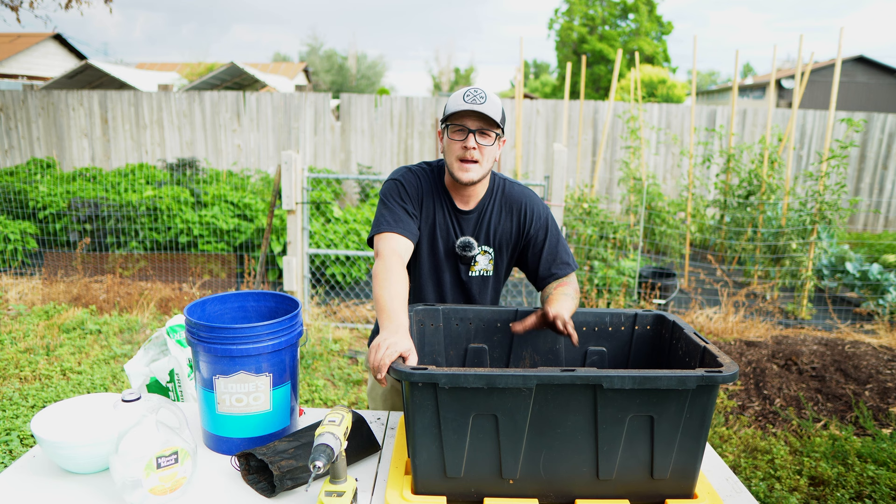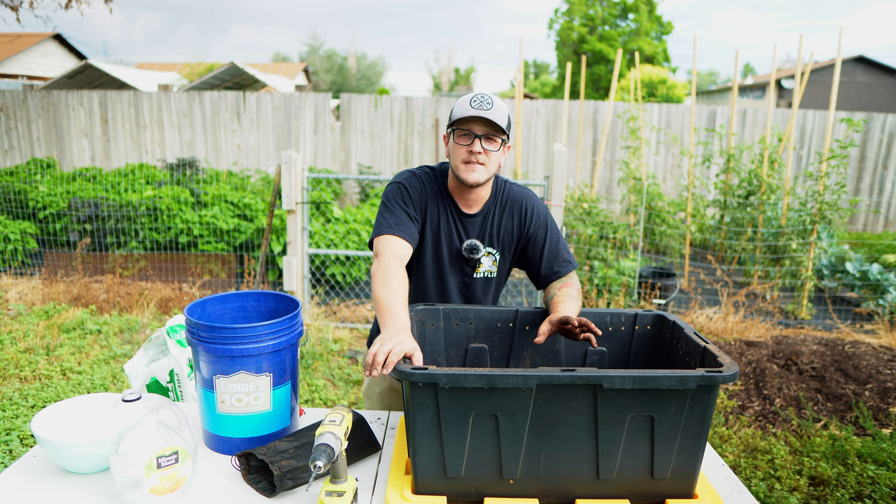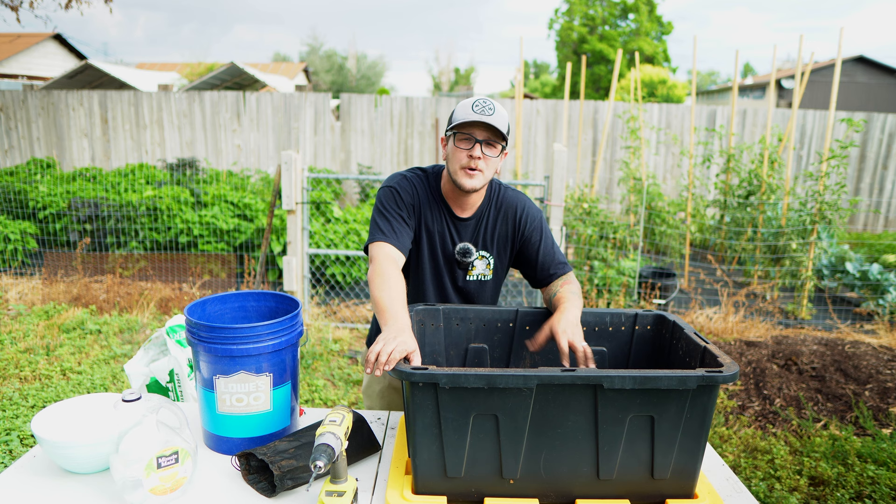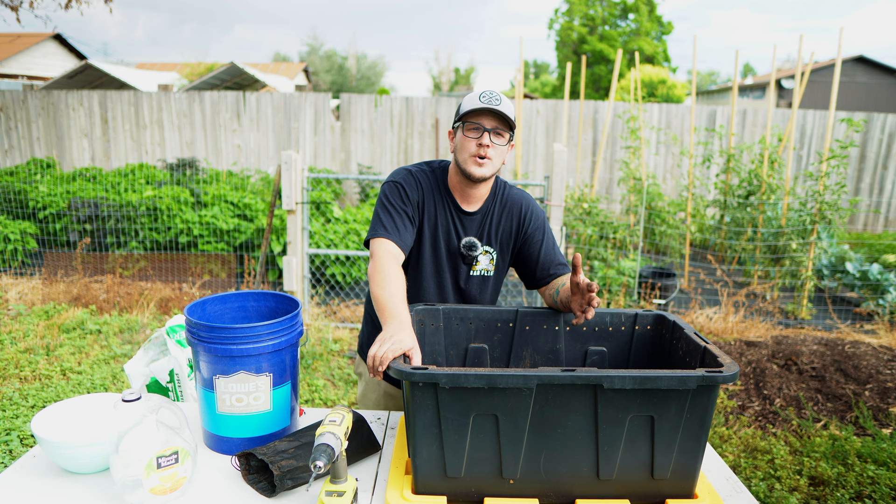I'm going to go let these guys rest inside. Once they're inside, I'm not going to touch them — I'm just going to let them do their thing for a few hours. Later on today, once they're all settled into the compost, I'm going to put in some food. I'll show you exactly what I'm feeding them and how to feed them, and I'll also talk about harvest time — how you're going to be harvesting without pulling the worms out with it.